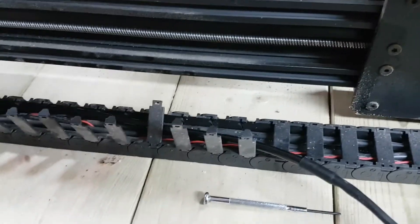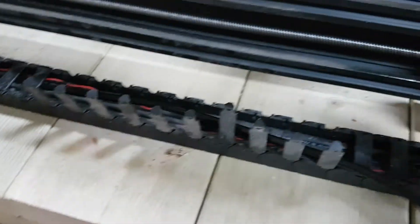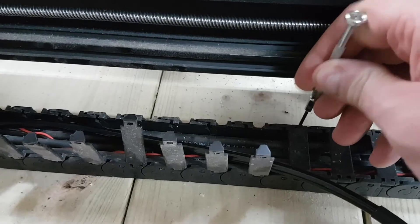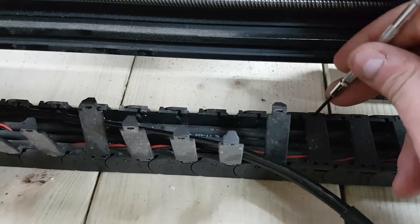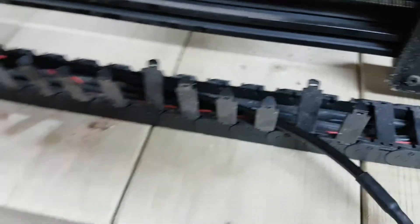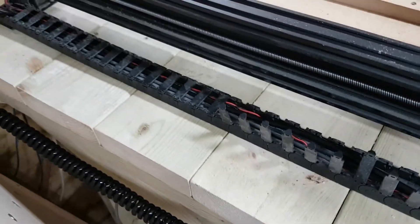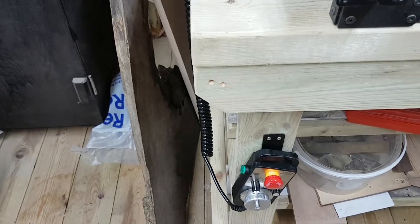I'll jump in and show you something because I know some people aren't aware of this - you can spend forever trying to thread your cables through and struggling. But these drag chains actually fully open up. With a little flat-headed screwdriver, just pop them up one by one, and then you can run your cable all the way through. Once the cable is through, just clip all these back down. It's a lot quicker and easier than pushing cable from one end.